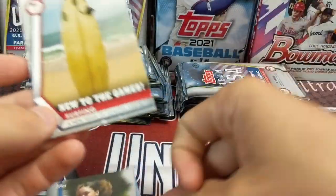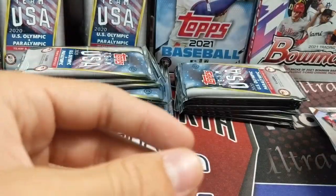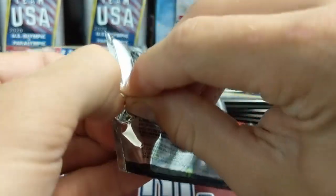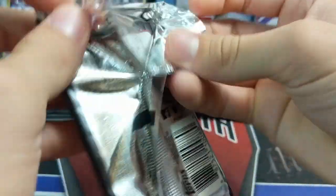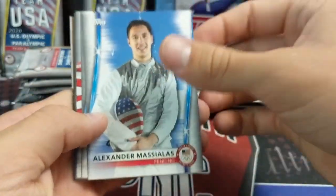Surfing is new to the games, and this numbered card is out of 299. But the Olympics now — you just don't hear anything about it. Is that one of the American flag cards? The flag ones. It's like it's in the shadows of everything — it's weird.